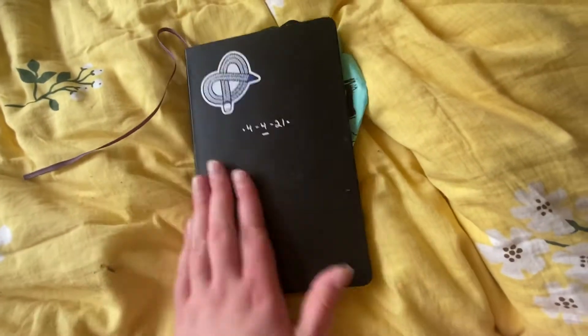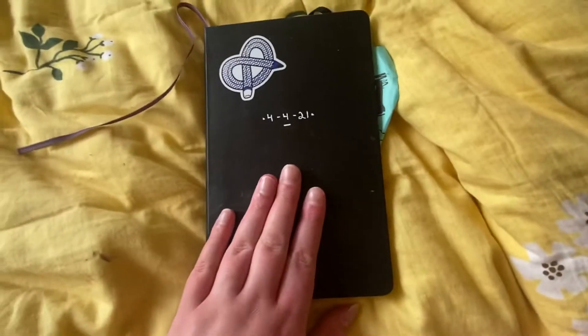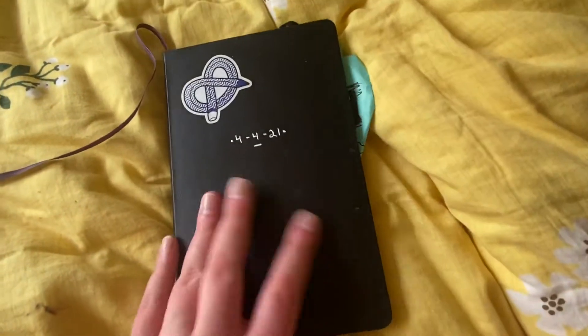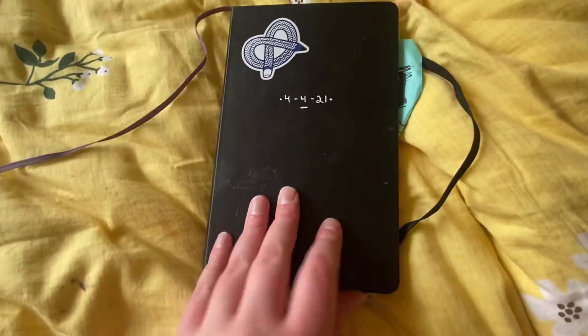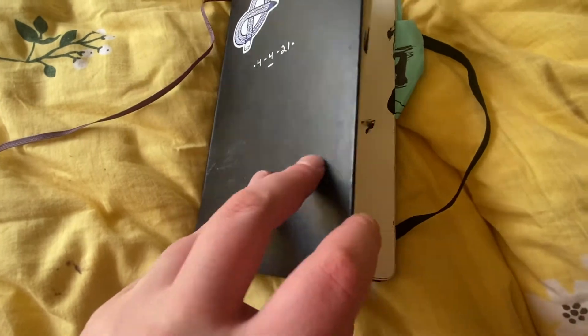Hello everybody and welcome back to another sketchbook tour. I'm so sorry if my camera is shaky — I just have the worst arms ever. I got this sketchbook on Easter — it's a Moleskine sketchbook, I'll link it in the description if you want it. Let's get right in.